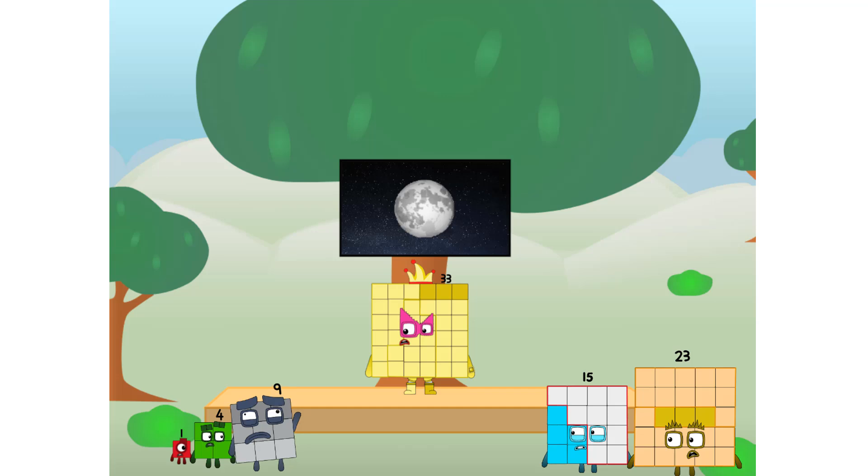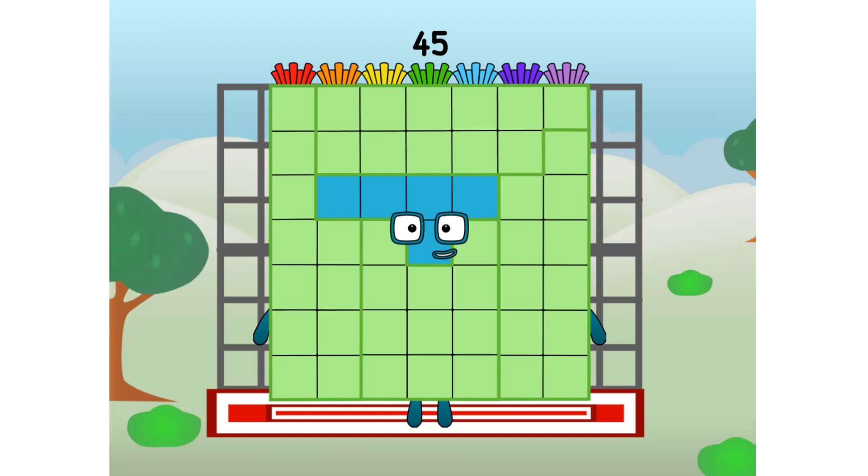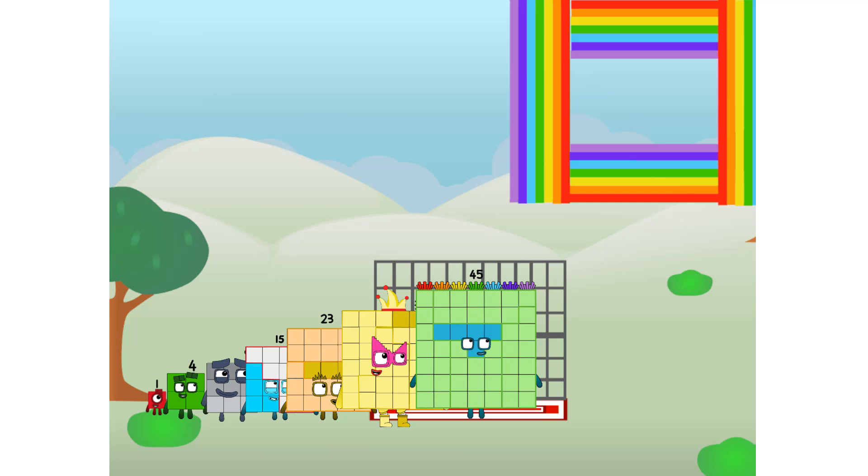But how will we get all the way up there? We call in some friends — some big square friends. Forty-five commencing rainbow test flight. All systems checking out. Seven by seven. Wish me luck! Whoa-oh-oh! Yowzer! Didn't get that high, but I did just invent the square rainbow. Guess you've got to give it a go to get lucky.